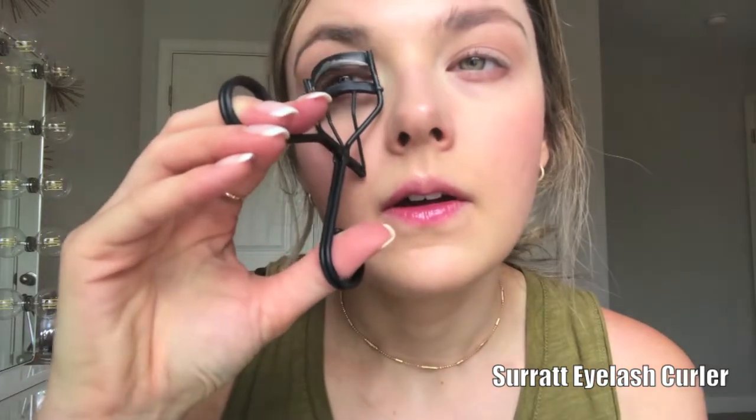Next I'm going to curl my eyelashes with my Surratt eyelash curler. Again, you don't have to do this step if you don't want to, but when you do minimal makeup I think curling your eyelashes makes a really big difference.